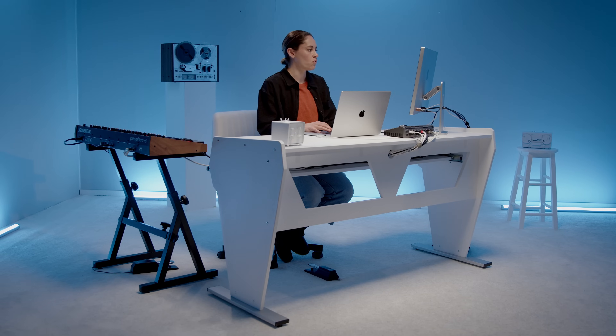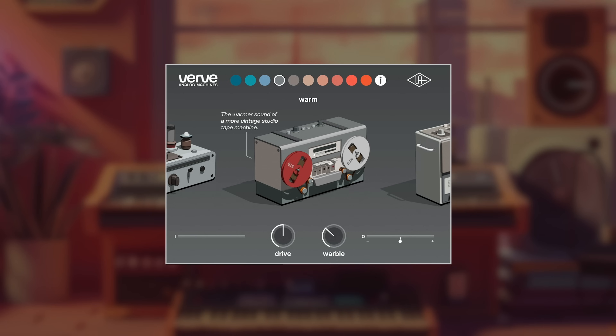Okay guys, let's check out Warm, which is the warmer sound of a more vintage studio tape machine. We have the drive and the warble. I'm gonna put this on the master bus.